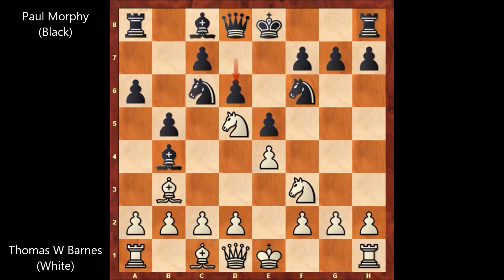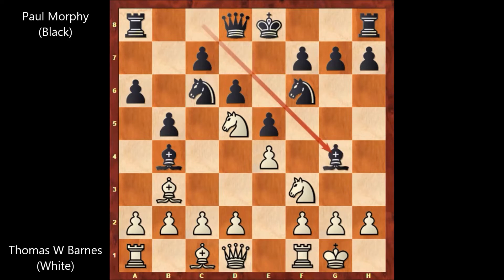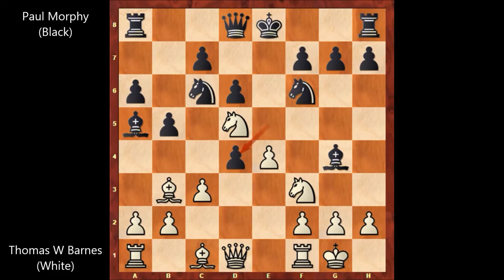After d6, Thomas Wilson Barnes castled, then bishop to g4, pinning the knight. c3, attacking the bishop, bishop to a5, d4, e takes on d4, and knight takes on f6 — that's check.